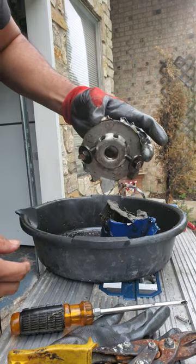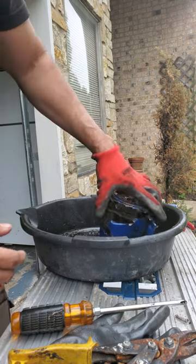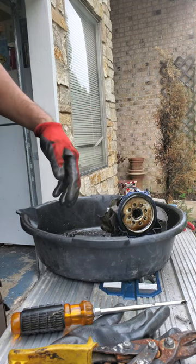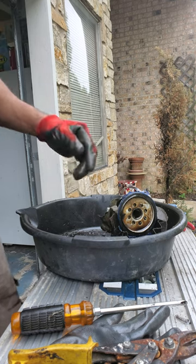I don't know — somebody must have never changed the oil filter. But anyway, that's how I got it removed. I hope if you come across this problem, this is one way to do it. I hope you found this video helpful.